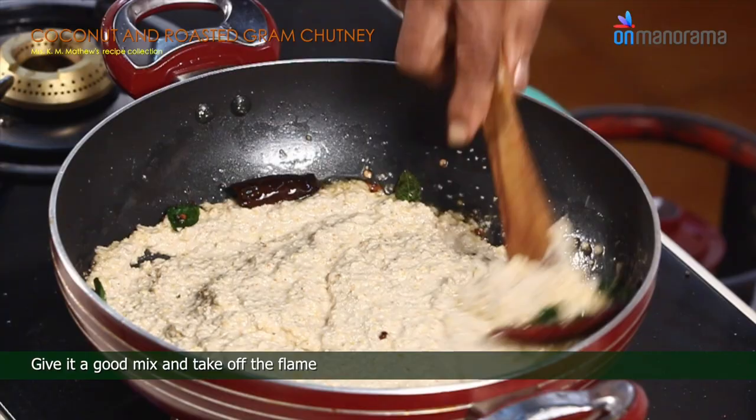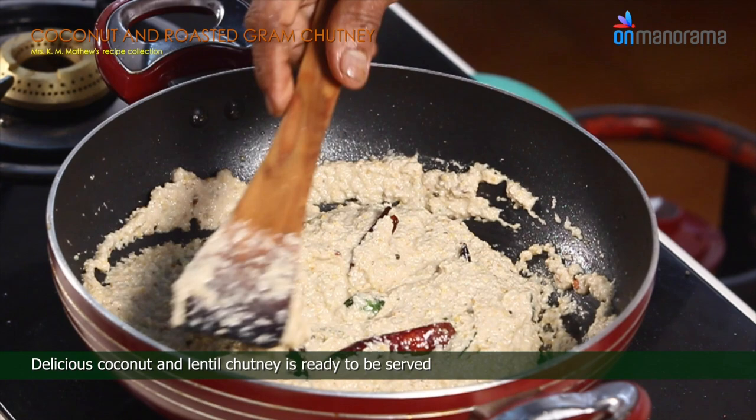Delicious coconut and lentil chutney is ready to be served.